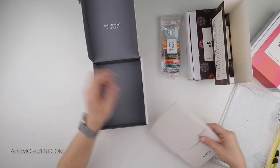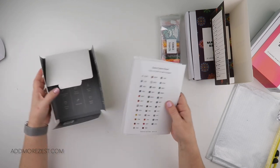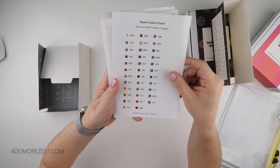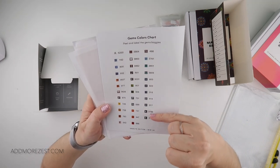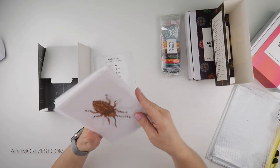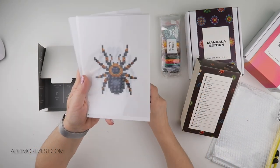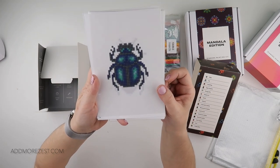Let's have a look at the actual set. So we have 35 colours in this one — 12 down. And here are our boogie bugs. We're starting off with a cockroach, then we have the spider, a scarab beetle, and then we have a fire beetle.